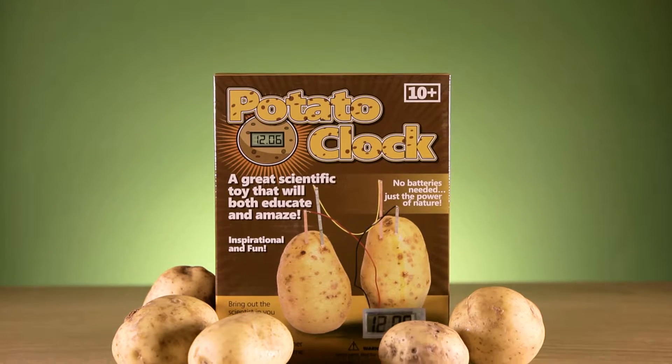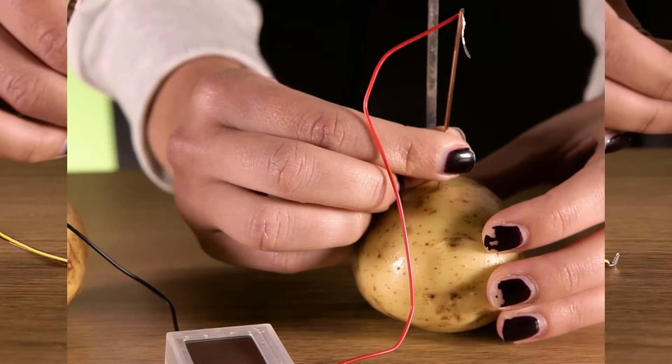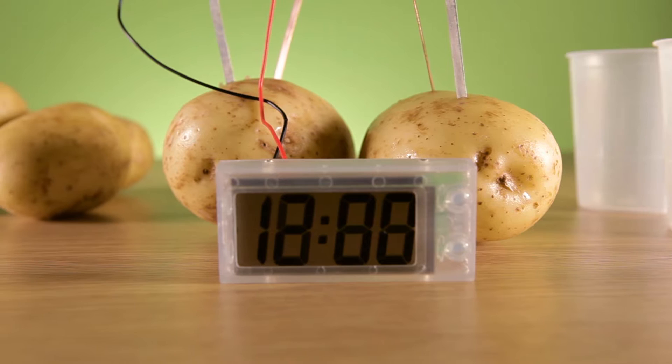Harness the power of nature and make your very own potato clock. With easy-to-follow instructions, in just a few steps, you'll have a digital clock that doesn't require any batteries. You can use potatoes, various other fruits and vegetables, as well as fizzy drinks, meaning you can have hours of fun trying different things to power your clock.